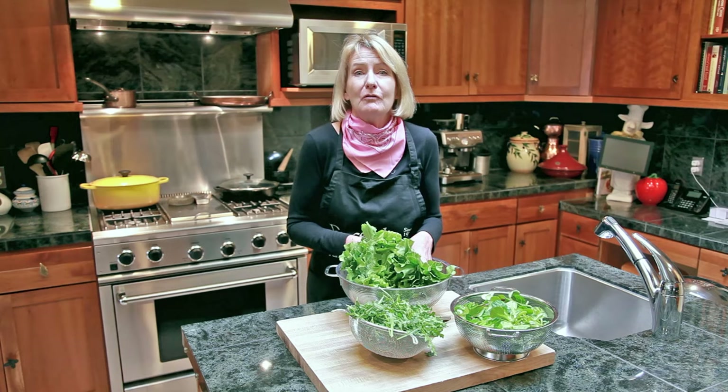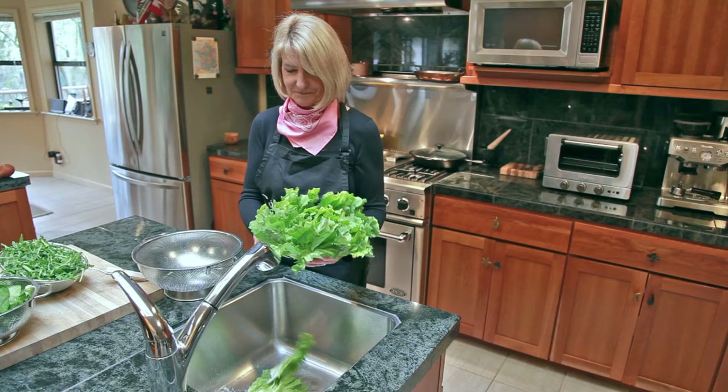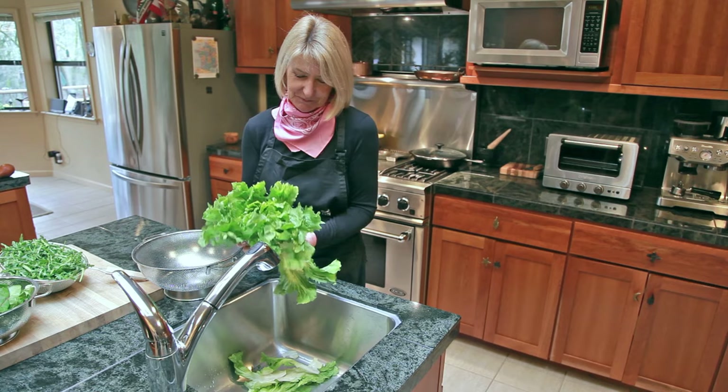You can grow all of your greens for either heads or for baby greens. Plant your seeds every couple of weeks for a continuous harvest. Use your greens as soon as possible after harvesting — they can be stored in the refrigerator for a couple of weeks.